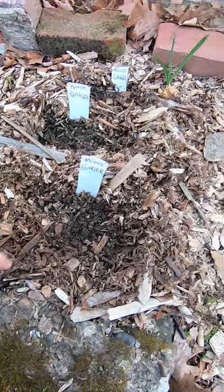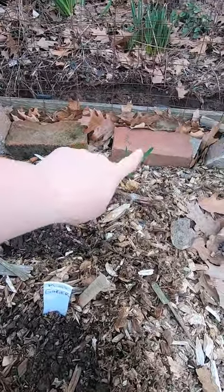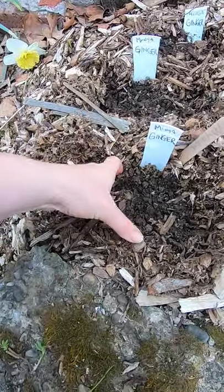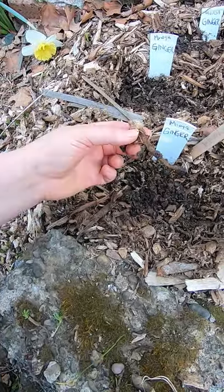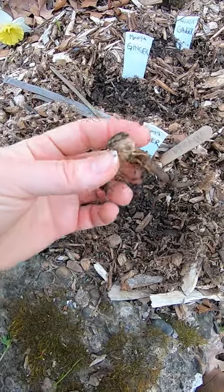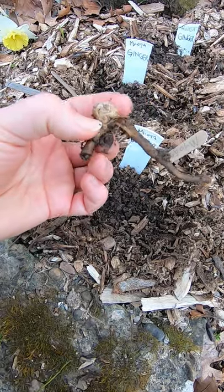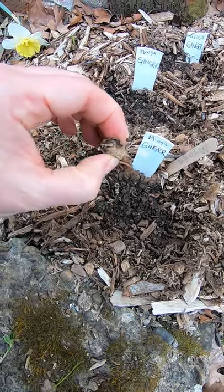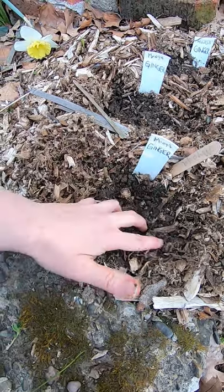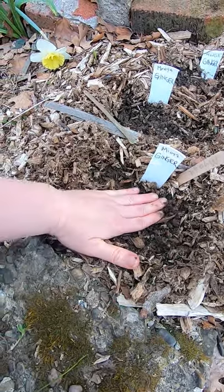Miyoga ginger update. Guess what? It's a rogue garlic. But this was actually heaved, so I know I can show it. This part of the root is still — I think it's okay — but it actually got pushed all the way up into the wood chips.